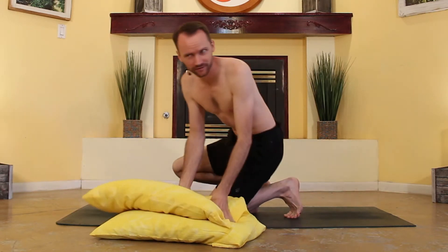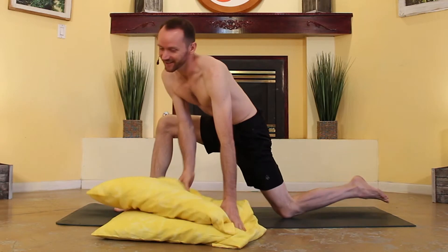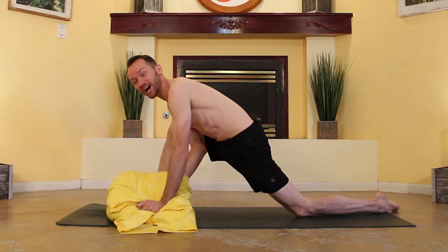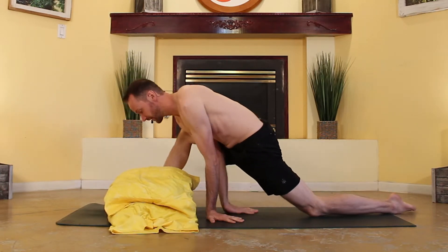Yoga is supposed to make us feel beautiful from the inside and out. And if you mangle your face while trying peacock pose, that's kind of the opposite of what we want to achieve. So place the pillows directly underneath your face.